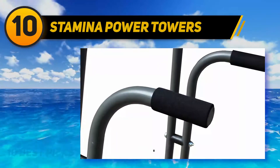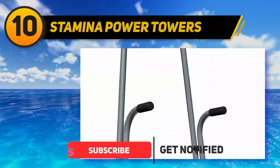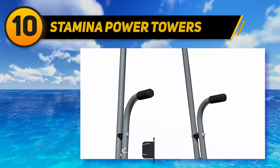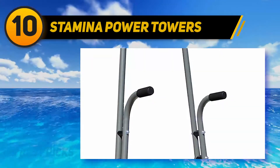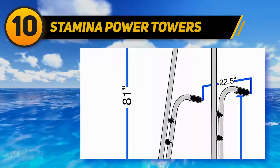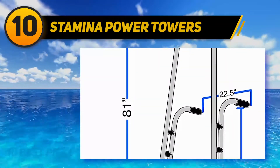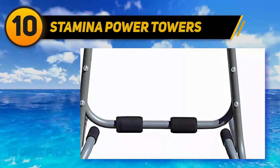As the tower is pretty light, it is prone to wobbling, but it is nevertheless sturdy and safe to use. Its weight capacity is 250 pounds, much less than the previously reviewed products, but expected for a station like this one. It's effortless to assemble and can be easily moved around if necessary.